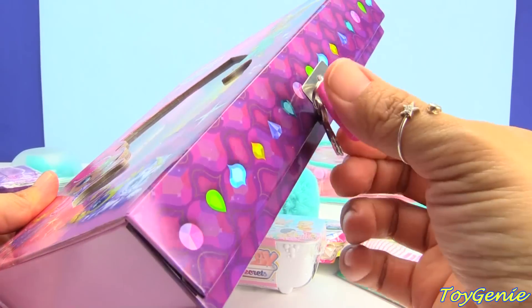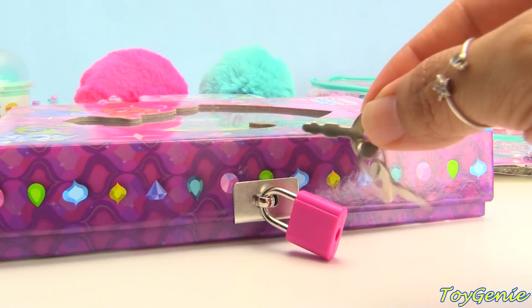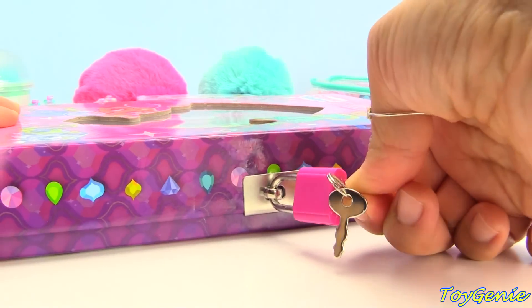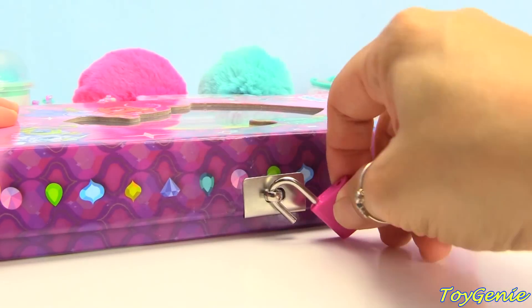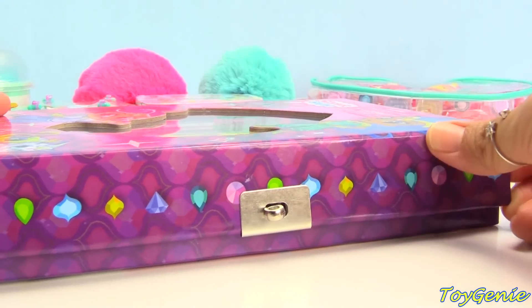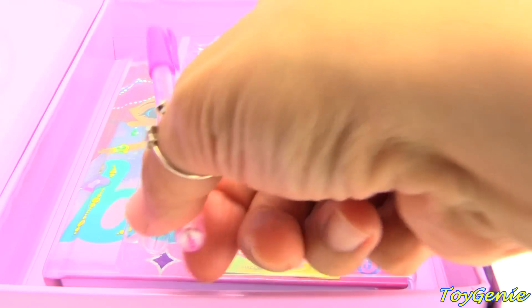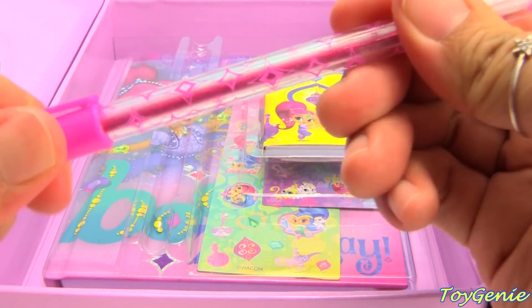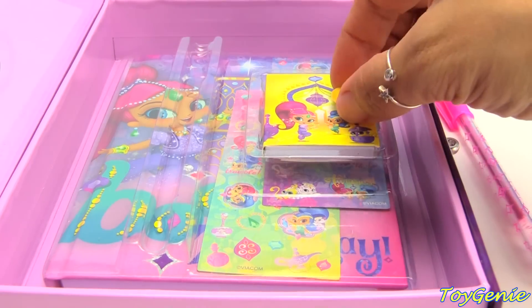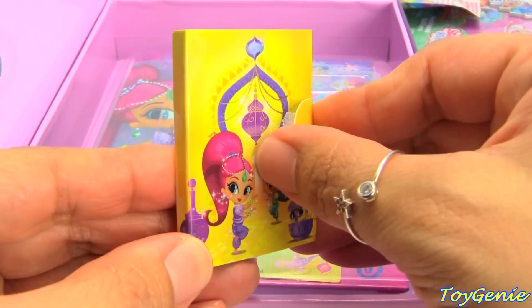The best thing about this box is that it comes with a lock and keys. You get two keys, so be sure to hide them well. So we can unlock the box and let's see what we have inside. We have a pink pen — I can't wait to see if this is one of those glitter gel pens. And we have an adorable little notebook with Shimmer and Shine and Tala.